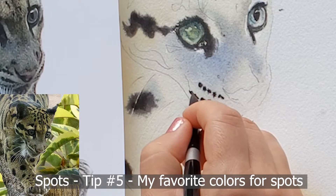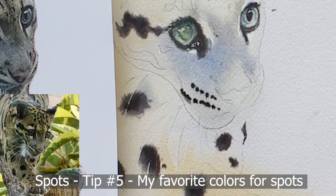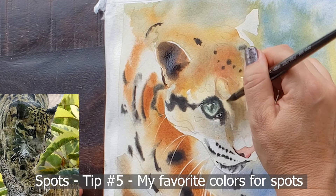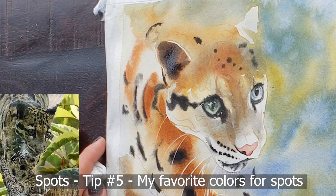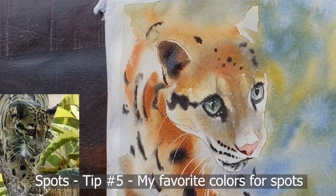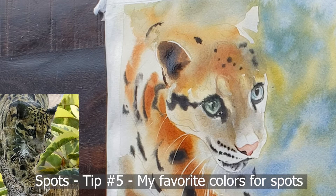Phthalo blue is another option — it blooms a lot more than ultramarine blue so it reacts differently, and you'll need to experiment. Mixes with phthalo blue do make very beautiful dark, luminous blacks that stay dark once on the paper with minimal drying shift. A drying shift is when paint looks black when wet but lightens as it dries. However, I usually don't use phthalo blue because it explodes onto wet paper, moves across the paper quickly, is hard to control, and doesn't erase well.